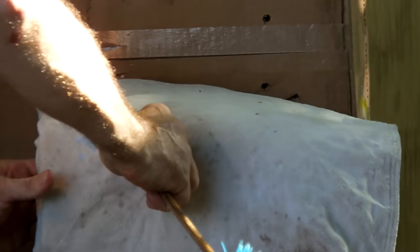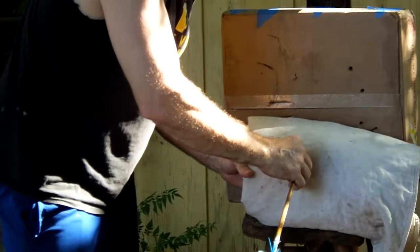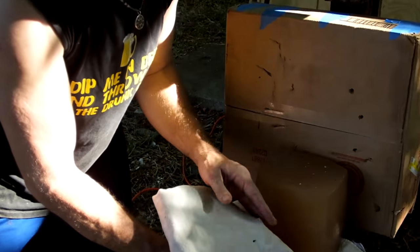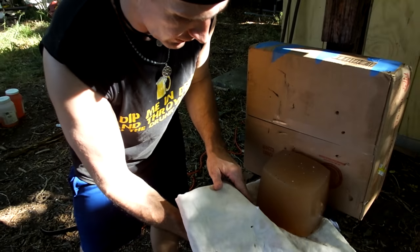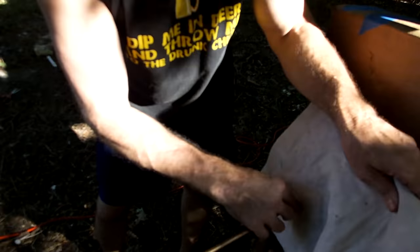Not very deep - it looks like we got through. We might have to lighten our gambeson a hair because we didn't quite make it through with a 45-pound bow. It didn't make it into our gel. The light gambeson stopped the 45-pound bow with the bodkin. We'll either adjust our gambeson or we'll see if the heavier bow can make it.